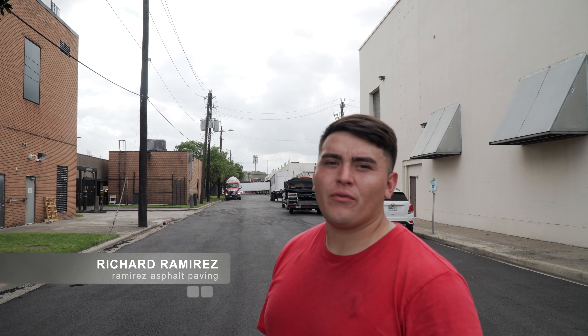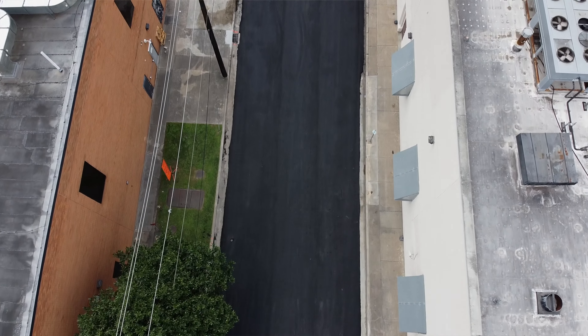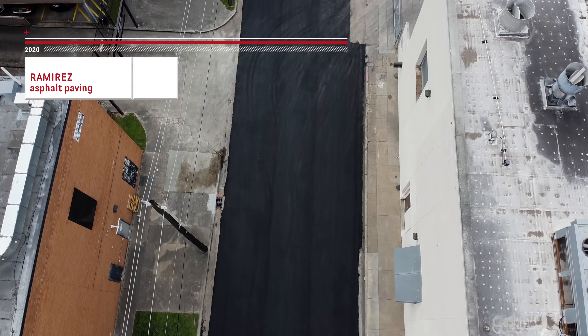Hey, how y'all guys doing? Richard Ramirez with Ramirez Asphalt Paving. Today we're doing a walkthrough on Phase 2 of our asphalt overlay and milling.